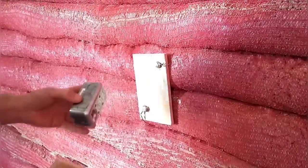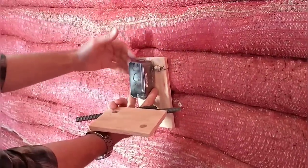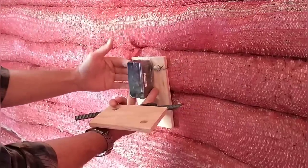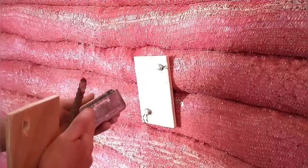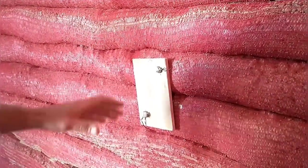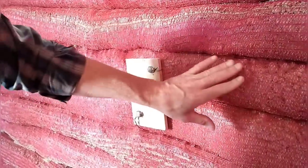Once that's mounted, we'll come in later and use a cob mixture to plaster the wall right up to the box. We'll leave most of the box exposed — that's why we got a metal box, we like the look of the metal sticking out. So this is just an example of a way that you can attach something securely to a wall in an earthbag structure.